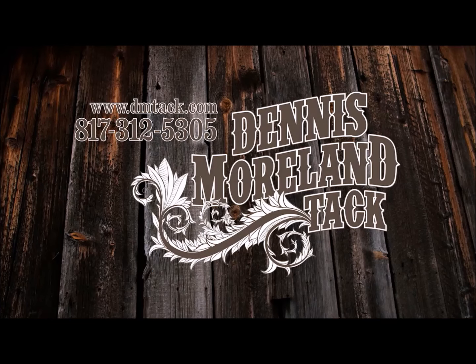For more tips and to take a look at some of the country's finest handmade tack, log on to DMTACK.com.